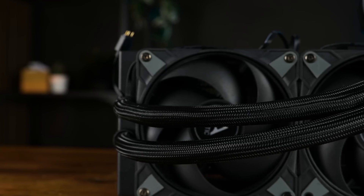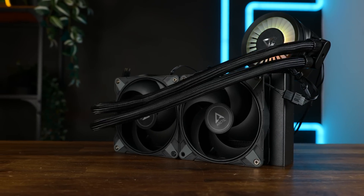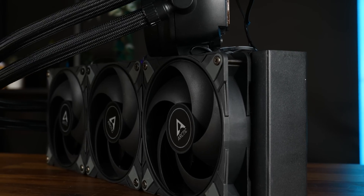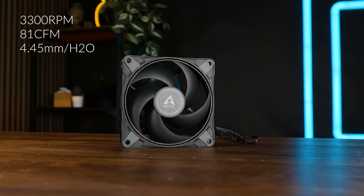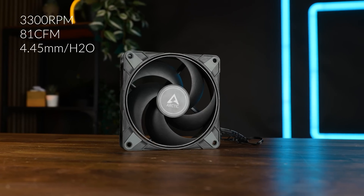So far we had the turbocharged Liquid Freezer III 240 MAX and 280 MAX, both absolute monsters, both could be considered as eardrum destroyer 3000s, but what if we push it even further? The Arctic Liquid Freezer III 360 MAX, now featuring three 81 CFM, up to 4.45 mm of H2O, and up to 3300 RPM quick P12 MAXs.